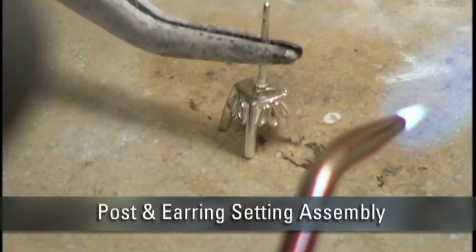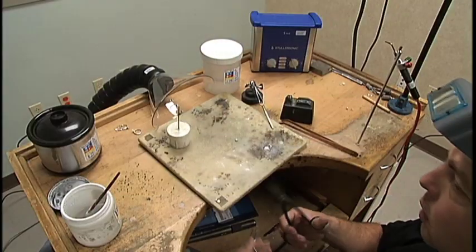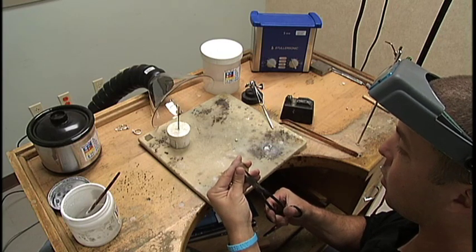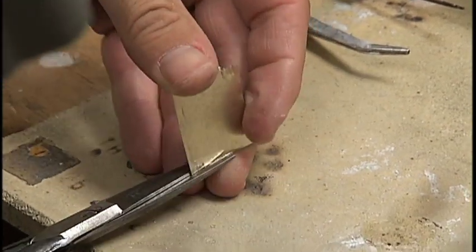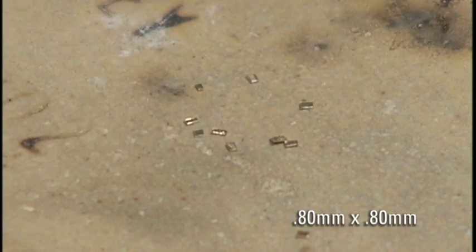Let's move on to soldering a post in an earring setting assembly. To reduce the risk of overheating and melting, you'll use an easy solder for these smaller intricate components. Grab your jeweler shears and cut chips from your coupon, approximately 0.80 by 0.80 millimeters in size.